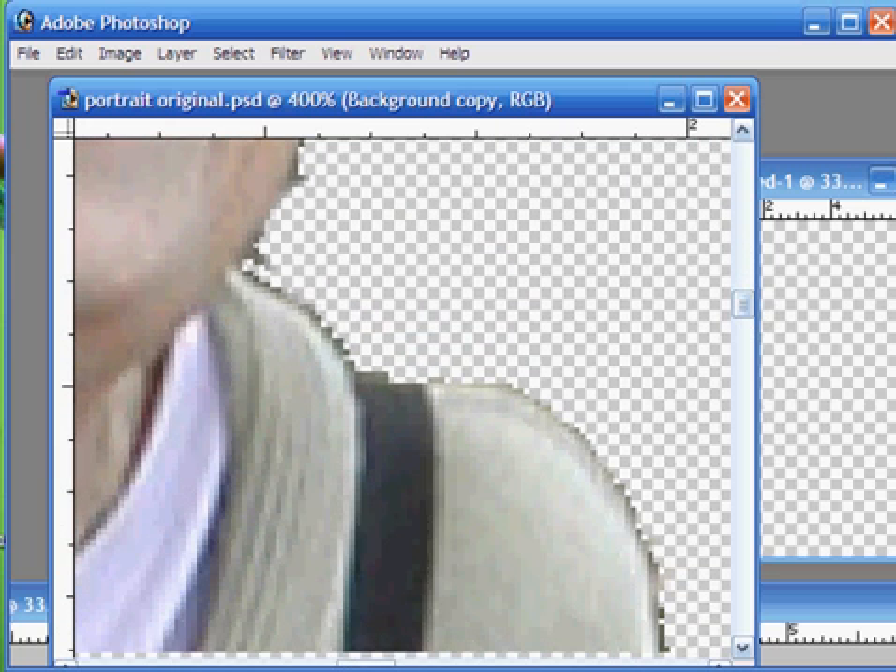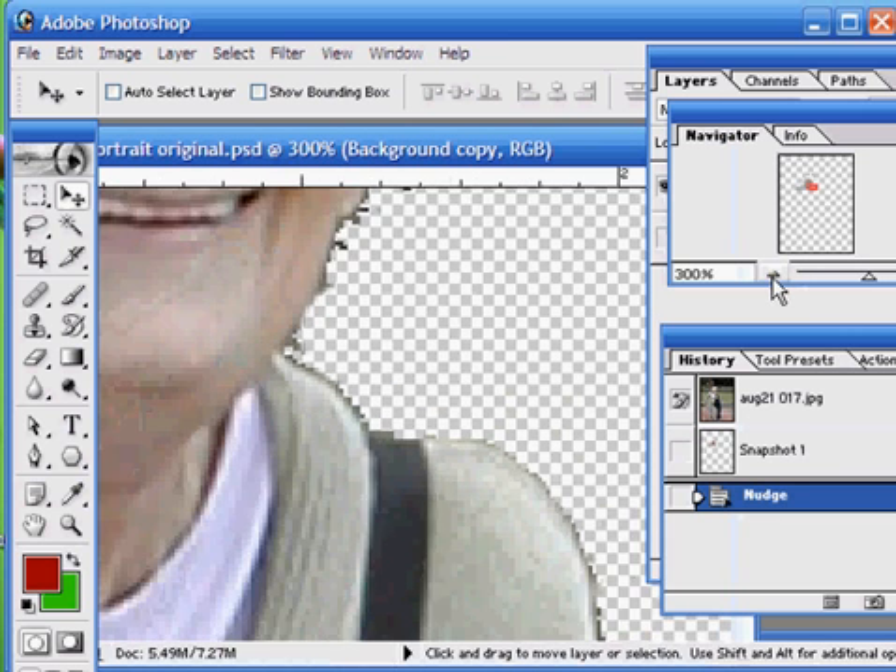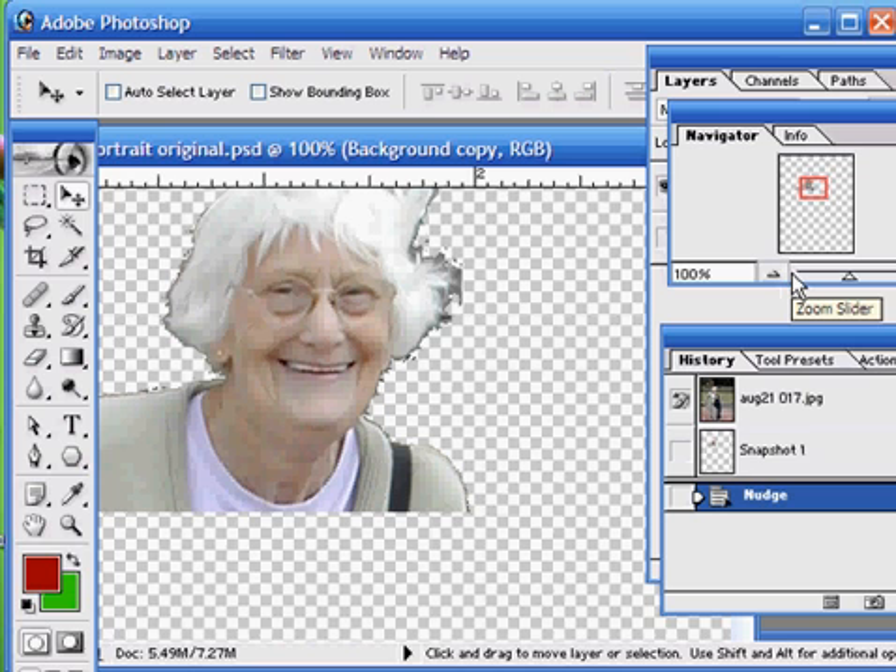So today we're going to show you a slightly more effective way of removing the background, and that is using the built-in extract tool.